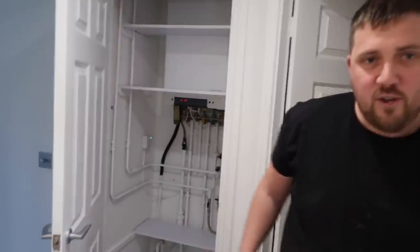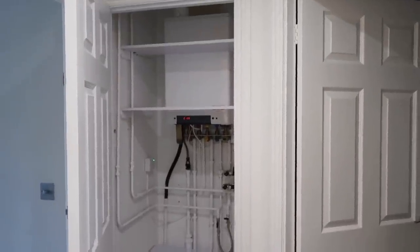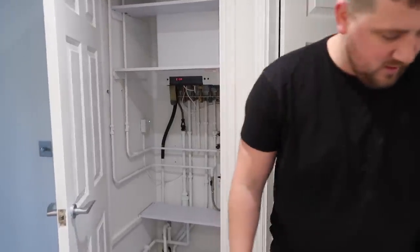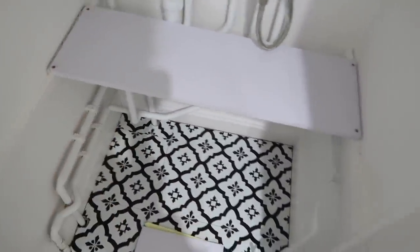We are now on to the next phase — shelves. Mark's putting the shelves in. They look really good actually; they blend in really well. Yeah, really good. Perfect size. And then we put in like two shelves together here to make it one thicker shelf.